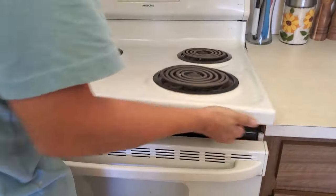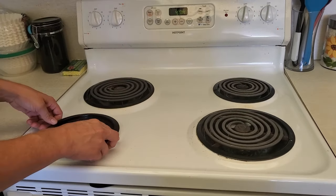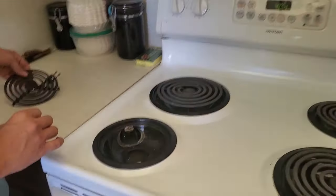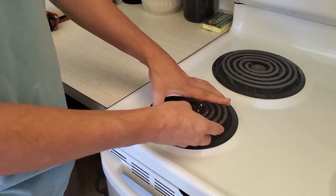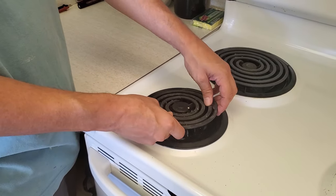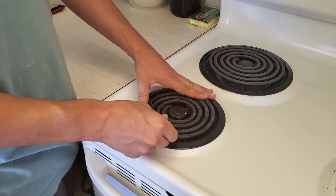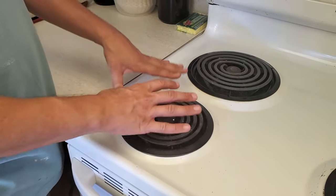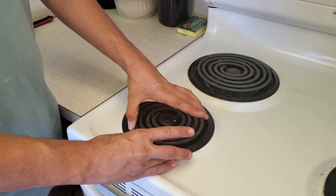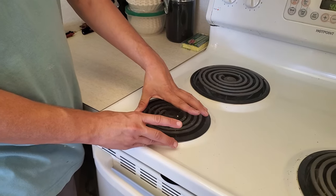So I'm going to lower this back down and we're going to put the pan back in. Now that these are good and clean, we're going to just stick it back in. The key here is to make sure that it feels like it's got a good connection, because what it probably did is gotten loose and it wasn't connected, and needs to be firmly pressed in so that there is a connection.